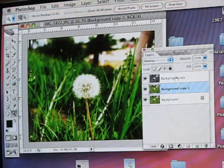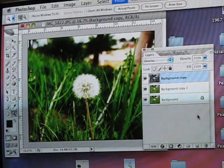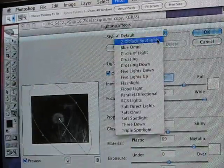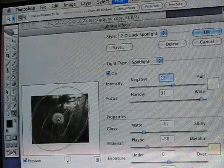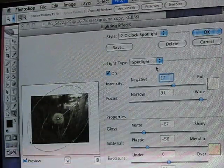Back on your top copy, choose Filter, Render, Lighting Effects. There are several styles — choose 2 O'Clock Spotlight. Center the Wait Point in the middle of the Dandelion, and bring this one out to the right corner.